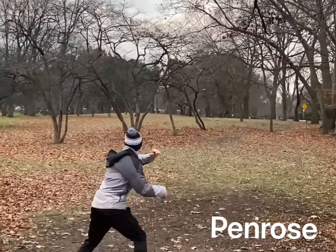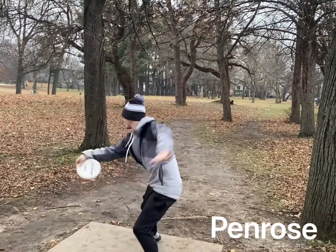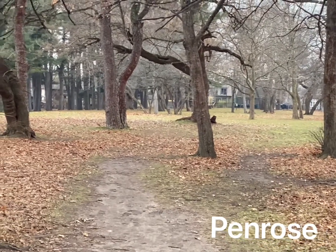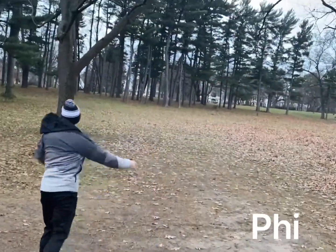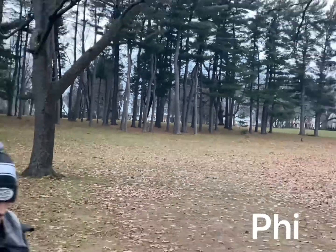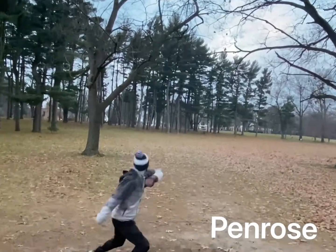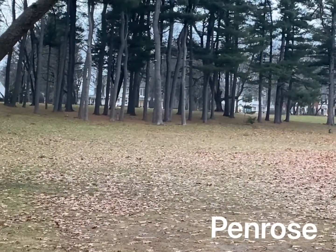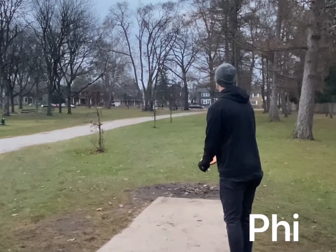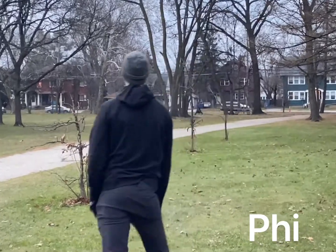Although the Penrose may be more reliable in windy situations, the Fi may be more controllable and give you a higher distance potential overall. Both Charlton and I felt that the Fi and the Penrose held very true to their numbers. The Fi, being a little bit faster with a little more glide and a touch less fade, held on to anhyzer lines a little bit better throughout the day, and was also better for hyzer flip-to-flat shots.